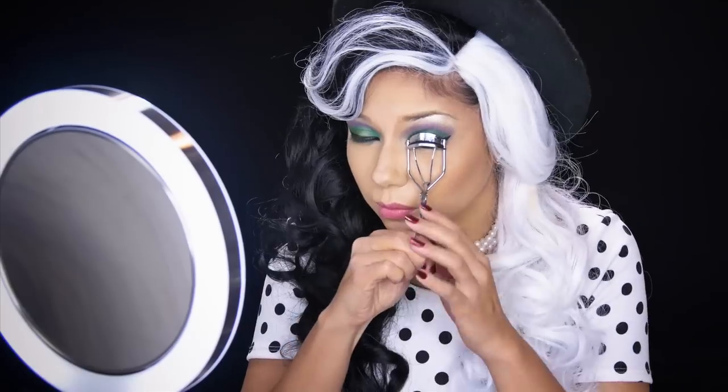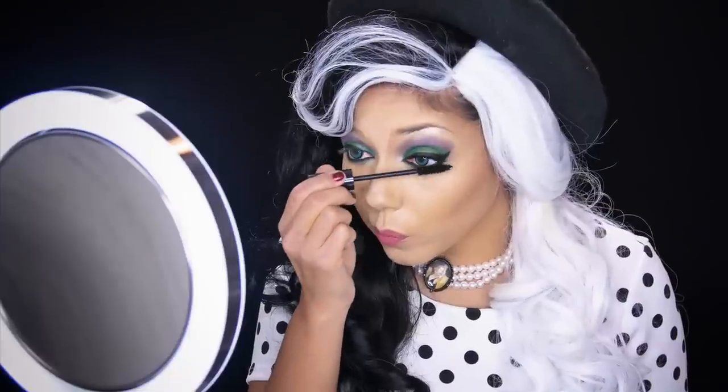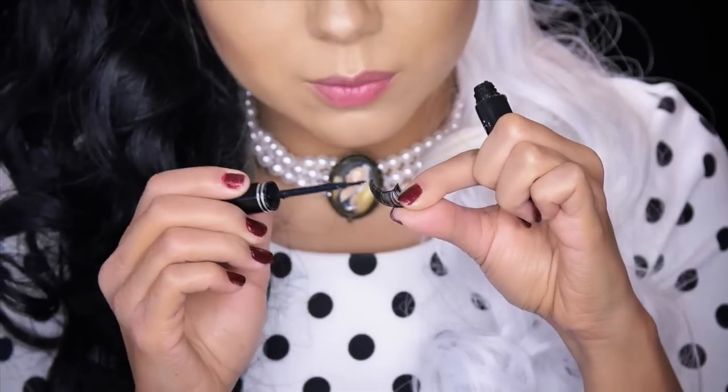Time to curl the lashes for some lift. Then apply some black mascara, starting at the base of the lashline and wiggling your way upward. To take the eyes to the next level, I'm adding some falsies — using BH Cosmetics False Lashes in Bibb-It-All.